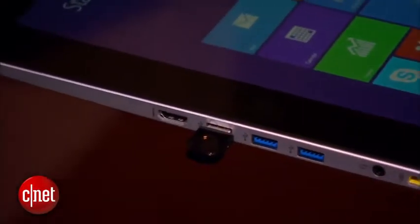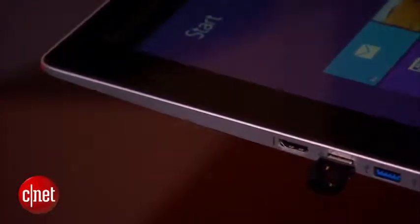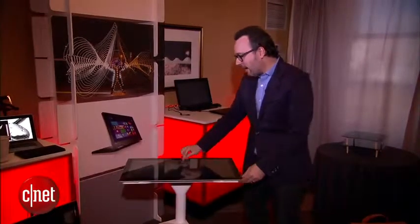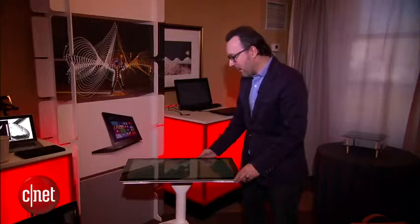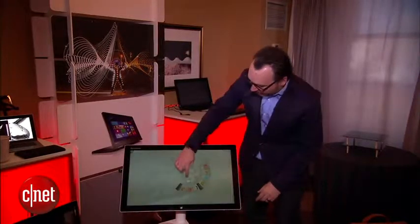I've got it on this optional rolling cart right here, and you can take it and tip it down like this, and then that launches this custom interface that Lenovo has that lets you manipulate things with your hands.